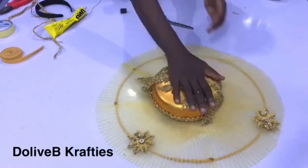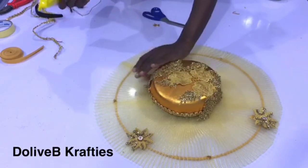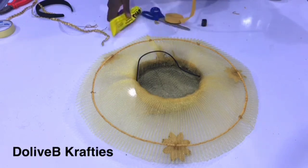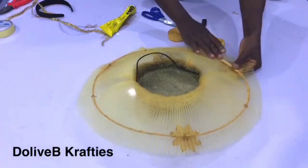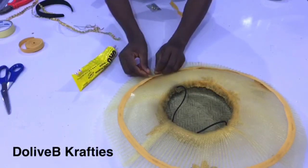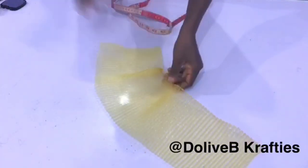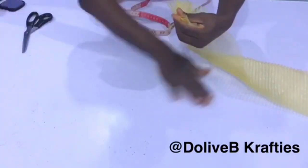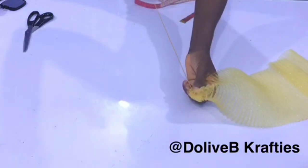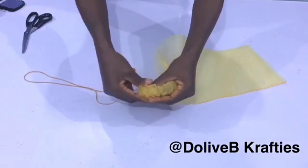Thank you so much for all your support. If you're new to my channel, I share hat tutorials, DIYs, and business tips — kindly subscribe so you don't miss any videos. I've turned the hat upside down and I'm also covering the underside of the wire with bias strip to hide the wire. Finally, I cut a small piece of crinoline — about 15 inches — folded it in two, sewed loose stitches from one end to the other, and formed it into a beautiful rose, which I attached to the crinoline hat.